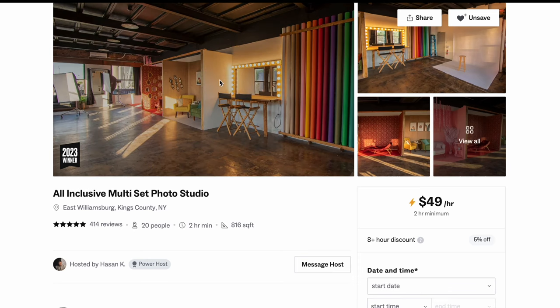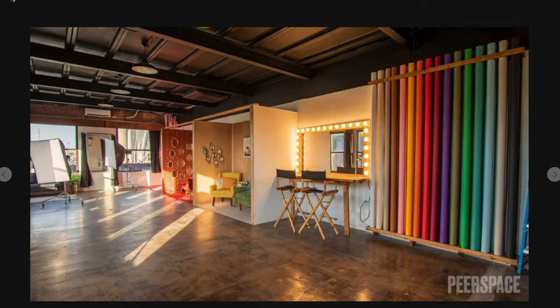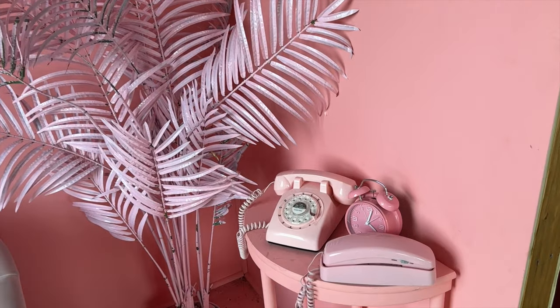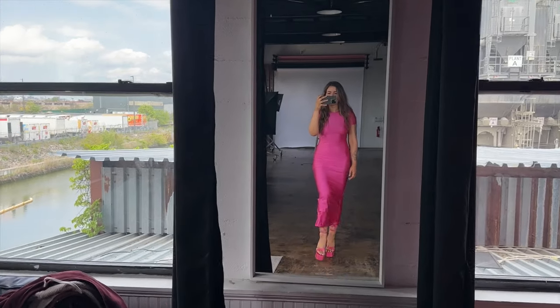For this one I thought I had to show you how I did it because it was such a fun photoshoot. Today's photoshoot is going to be in this really cool pink studio. The studio actually has three different sets and I found it on Peerspace. I will show you the listing here, and as you can see it has this really cool fully pink set.